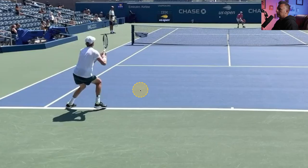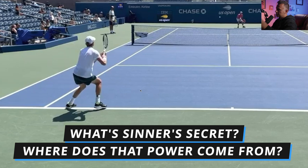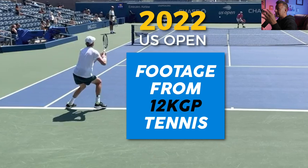All right guys, let's jump in and get a look at Sinner's backhand technique and see what the secret is to all that power on his two-hander. It's pretty incredible. We've got footage here from 12 KGP Tennis 2022 U.S. Open — this is point play with Sinner and Diego Schwartzman. Make sure you check out his YouTube channel; that's where all this footage is coming from. It's great point play footage.